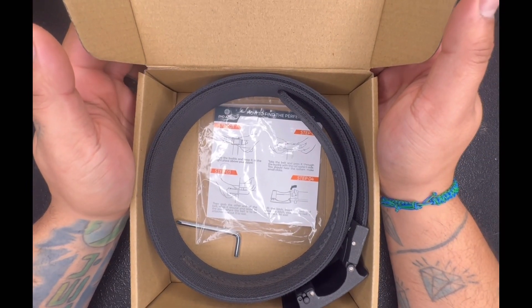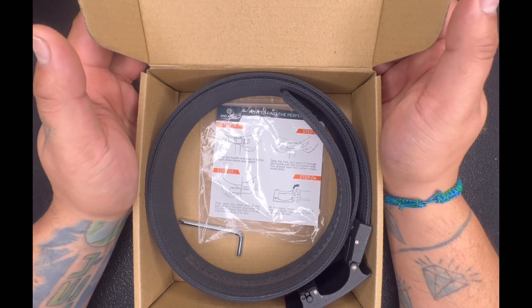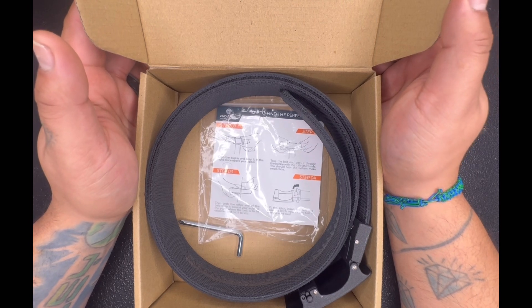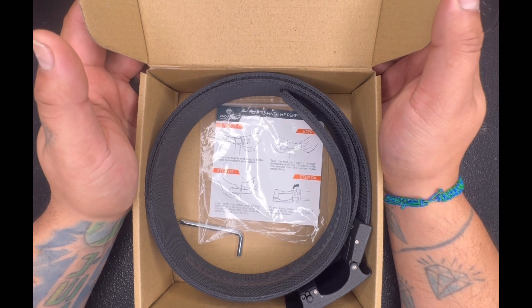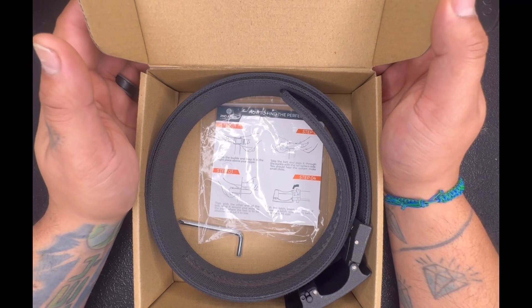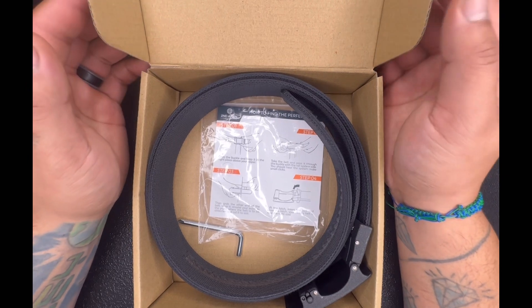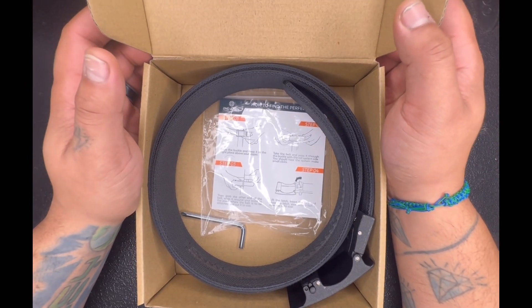This belt is amazing. Like I said, I've been using this belt a couple of months now, and for the price and the use you get out of it, it's a great belt. I would definitely recommend you check them out.